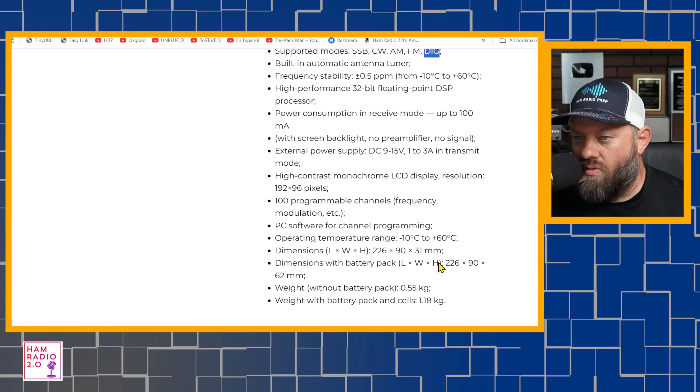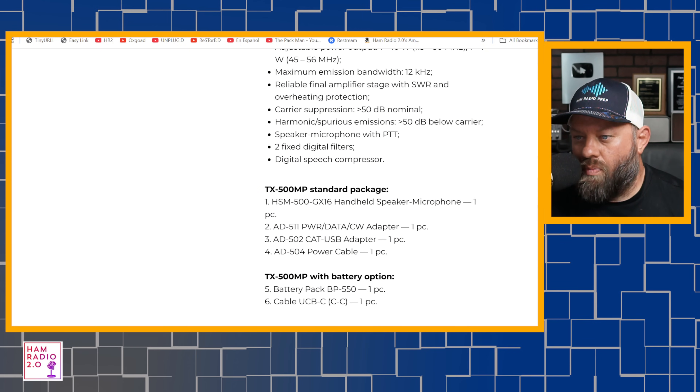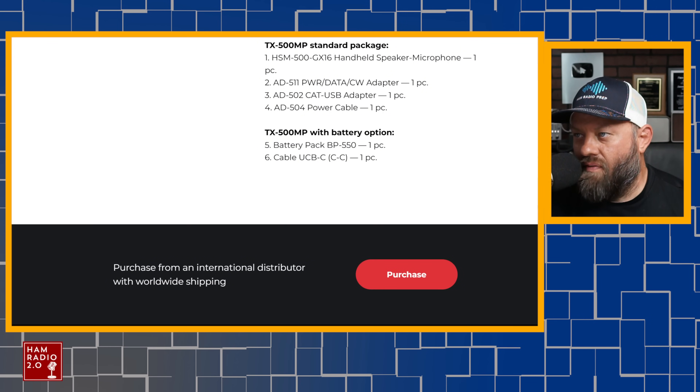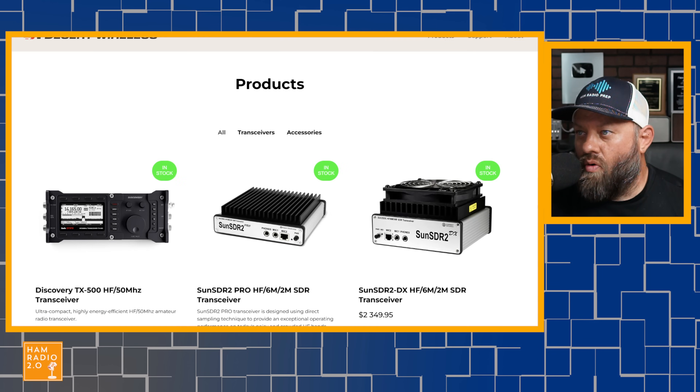It's got digital modes built in, like RTTY. A lot of radios have that. There's a standard package purchase option. If we go to the very bottom of the website, there's a purchase button — purchase from an international distributor with worldwide shipping. Clicking that takes me to desertwireless.com, but this TX500 MP is nowhere on that website.